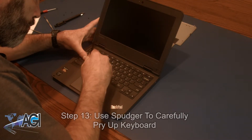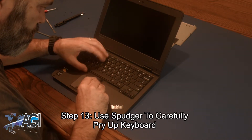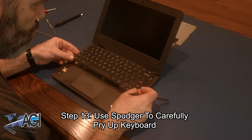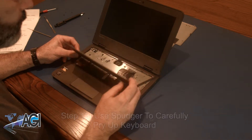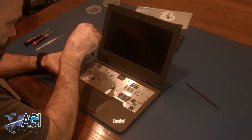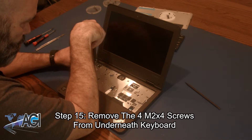You can now turn the Chromebook back over and use your spudger to carefully pry up the keyboard. Now, you can disconnect the keyboard cable and remove the keyboard. Next, you will remove the four M2x4 screws from underneath the keyboard.